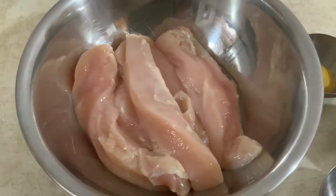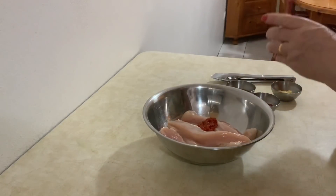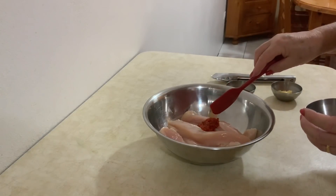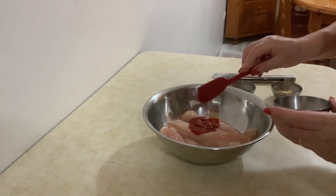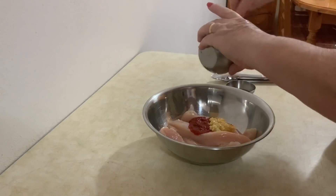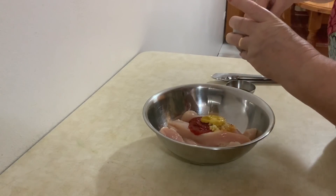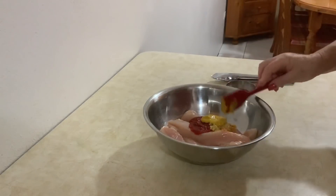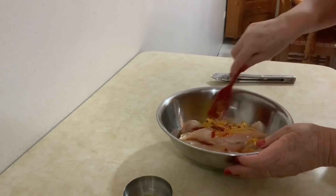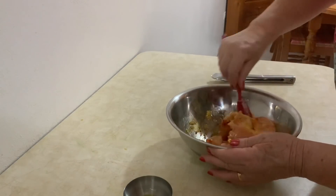Mas primeiro vou temperar, para eles ficarem cheios de gosto. Vou juntar aqui os peitinhos, a pimenta — na quantidade adequada para o frango que vão fazer. Tenho aqui mais ou menos menos de uma colher de chá de pimenta, a mesma quantidade de massa de pimentão. Uma colher de chá de pimentão, uma colher de chá de alho picado, a mostarda — pode ser qualquer qualidade que tenham em casa — e um pouco de azeite. Eu não uso sal, porque a minha pimenta e a massa de pimentão já têm sal suficiente para temperar este frango.